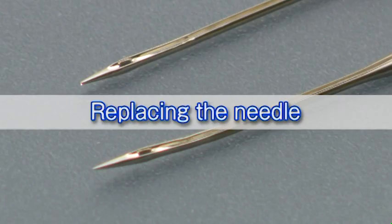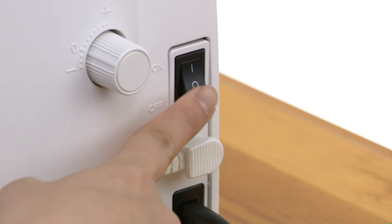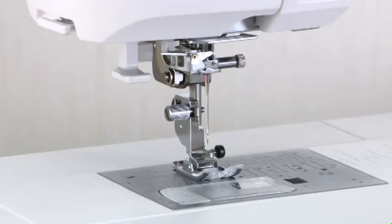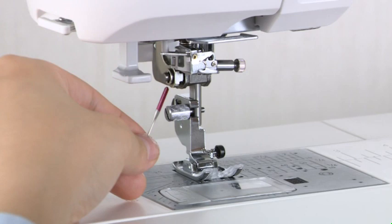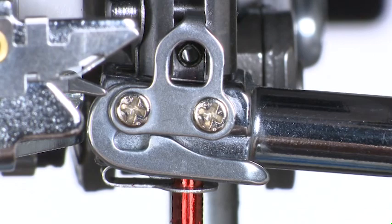Care and maintenance — replacing the needle: check the needle frequently to ensure that its tip is not rough or blunt. Replace it with a new needle if it is dull or bent. Be sure to turn off the machine and disconnect it from the power supply. Loosen the needle clamp screw with a screwdriver and remove the needle. Insert a new needle with the flat side to the back. Push the needle up against the stopper and tighten the needle clamp screw securely with the screwdriver.